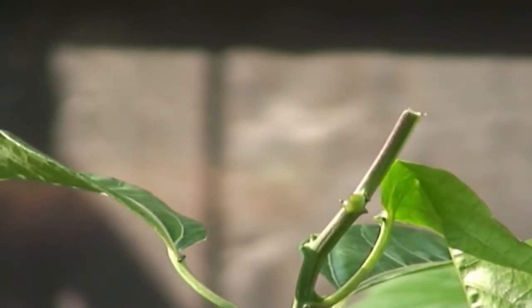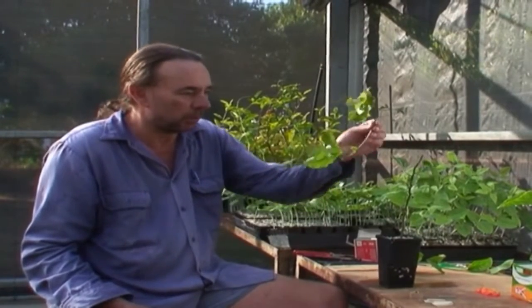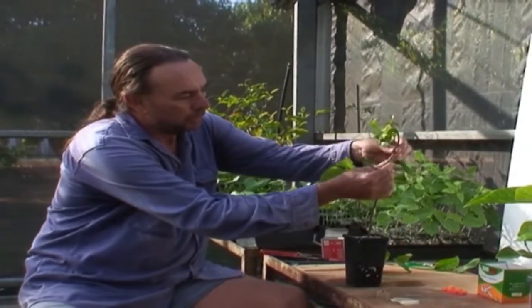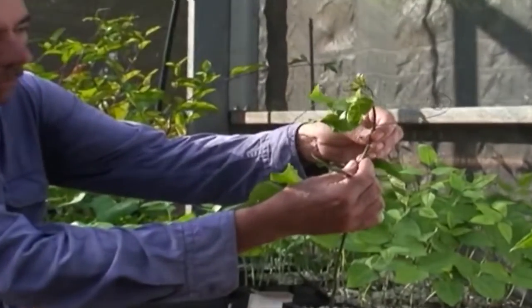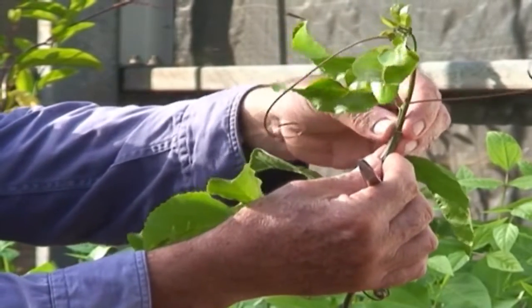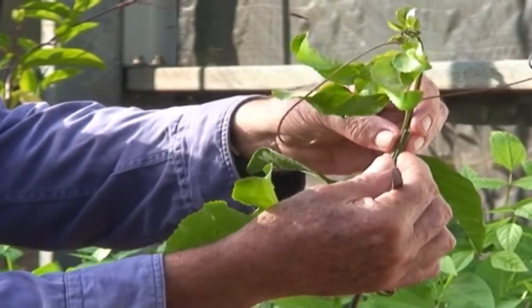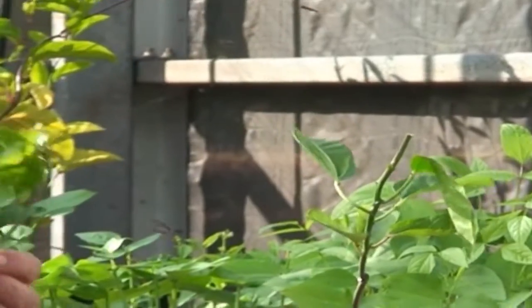Now we'll prepare the scion to go onto the rootstock. Here are the tips collected from the field of the desired passion fruit to go onto the top of the rootstock. It's important to make sure that the tip going onto the rootstock is at about the same width — the same diameter — as the rootstock. We select the appropriate tip, trim it back, and we also remove quite a bit of the leaf that's on the tip to be grafted. That's to prevent it from drying out while the graft is taking.